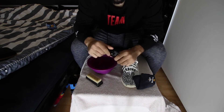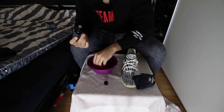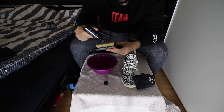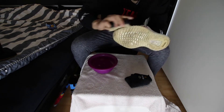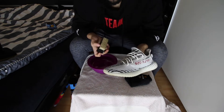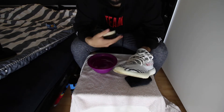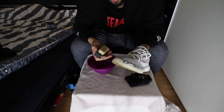We're gonna put a little bit of the solution into the water. I'm not going to clean the laces — you can take them off and clean them separately, but mine aren't that dirty so I'll just leave them.